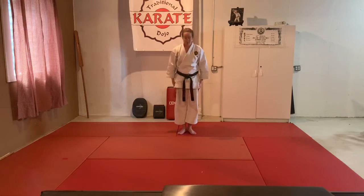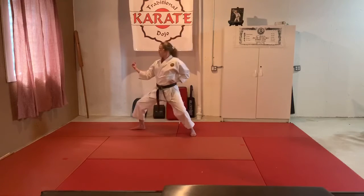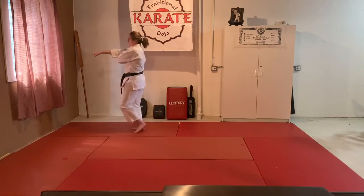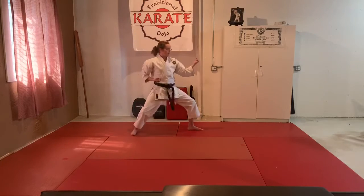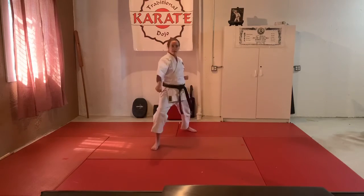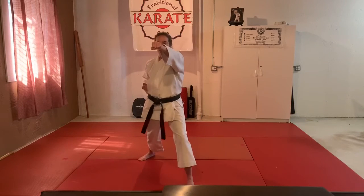Taikyoku Sandan — step out, bow, left hand underneath, look to the left. Inside block one, middle punch two — hand that's out goes underneath, step back. Inside block one, punch two — hand that's out goes to the ear, other arm straight. To the front — low block one, high punch two, three, four, kiai.